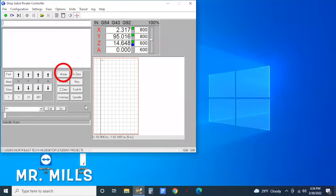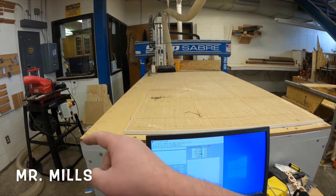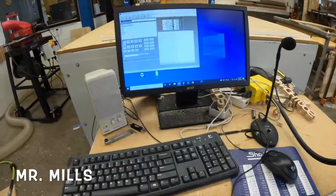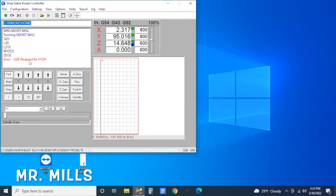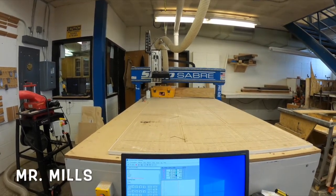The first thing we need to do before we try to do anything is home the machine. Click here and click Home — it's going to have the machine come up to its home position and measure to the far corner, closest to me, so it knows where it's at on the table. By the computer there's an emergency stop — just quarter-turn that button — and now I can click Home. I need to click it twice. Now the machine is going to start homing itself; it takes a minute.